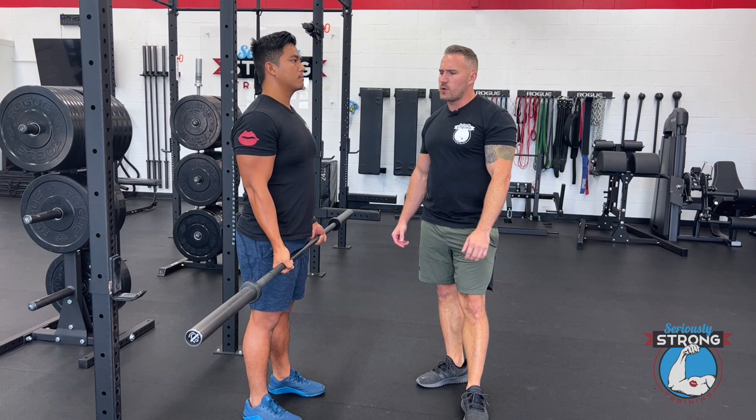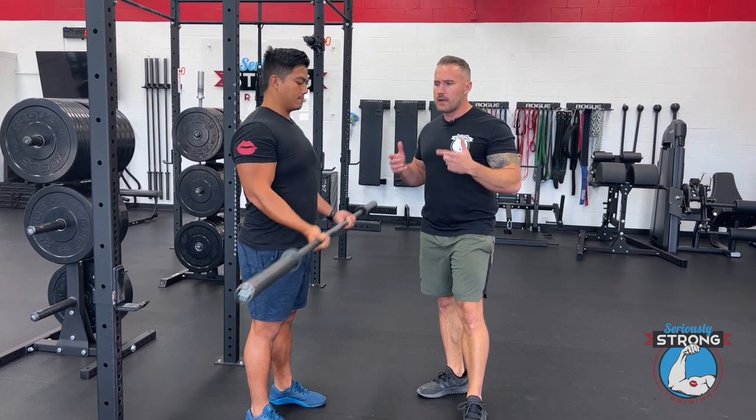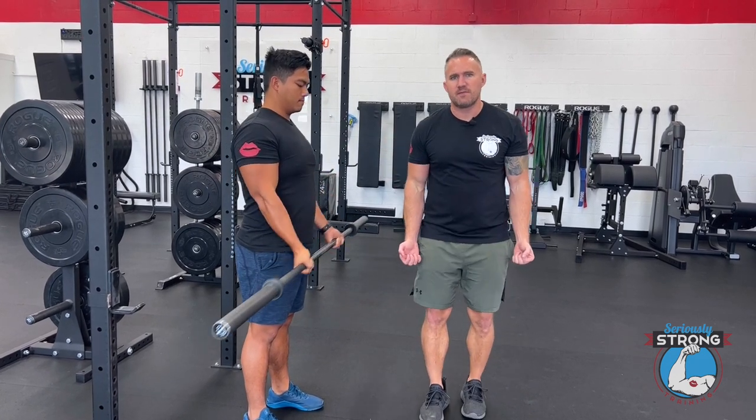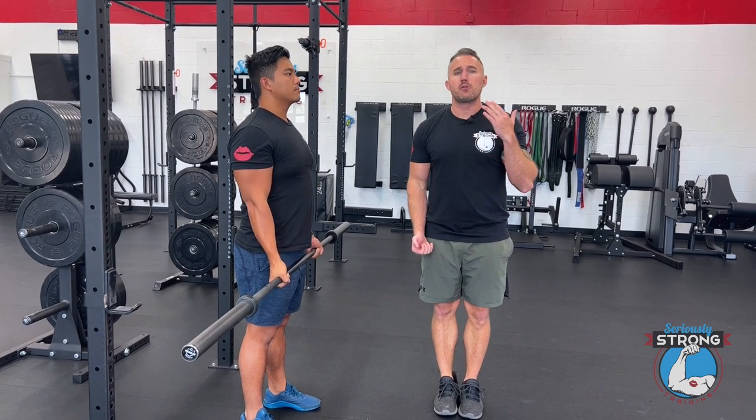So let's go ahead and show what a few great reps look like. Proud chest, shoulders back, elbows pinned in place, and this grip — which is just outside of his legs — is just a shoulder width grip. It's a great grip for this.